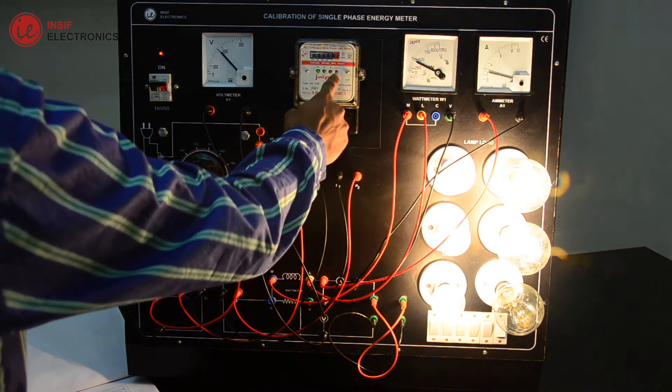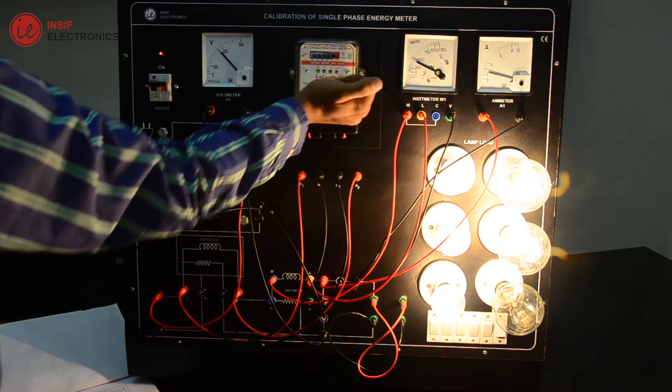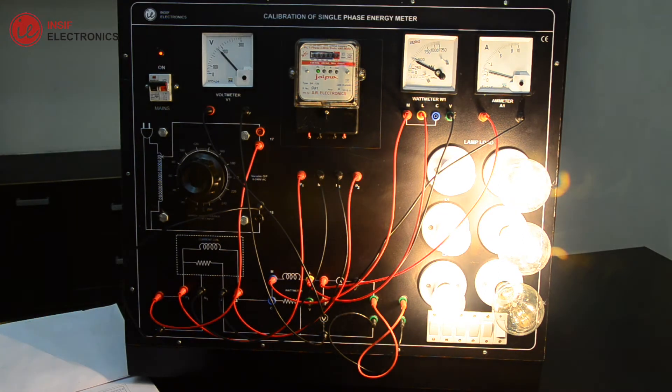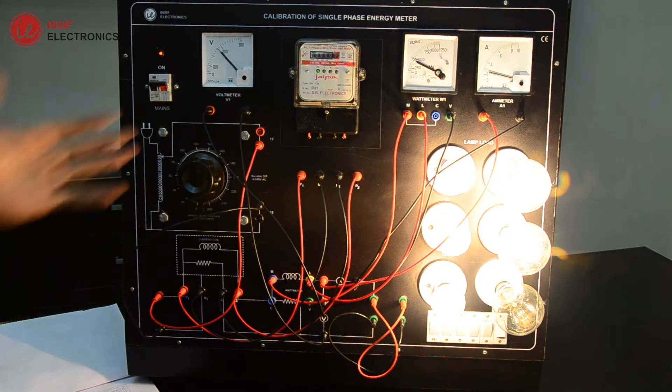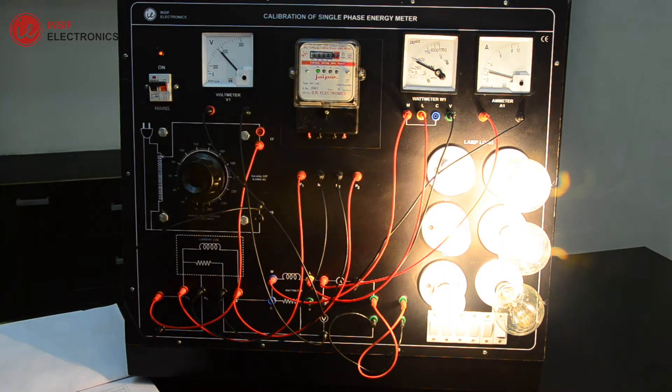Now let's have a look at the energy meter — the light is blinking. This blinking light represents impulses. 3200 impulses per kilowatt per hour is written on the energy meter.